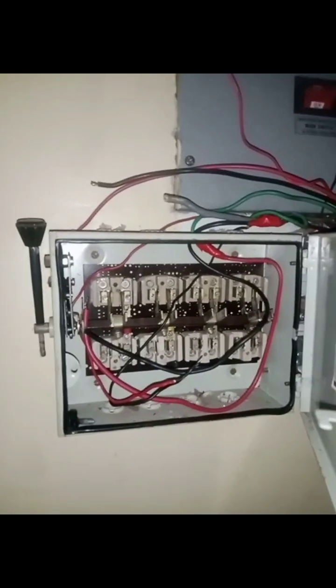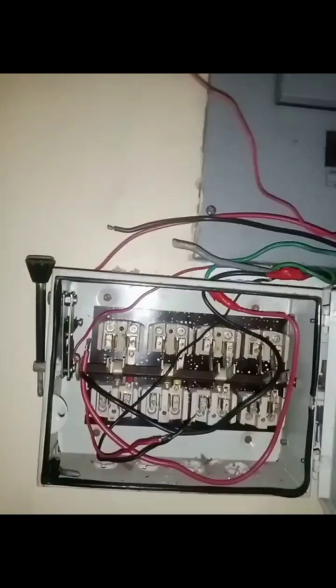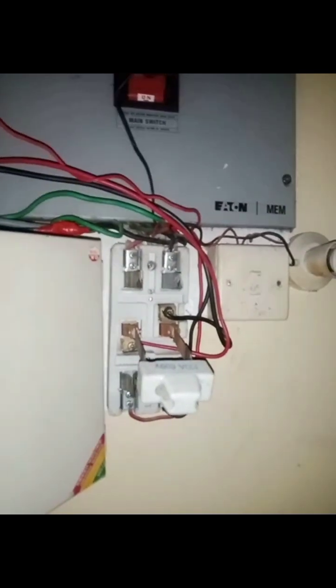In this video I'm going to be explaining a three-phase changeover switch and a two-phase knife switch. This is the three-phase changeover switch and this is the two-phase knife switch. I want you to understand how it works and I'm going to explain it in a very simple term.